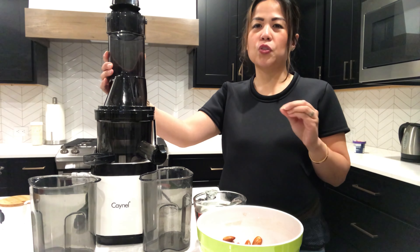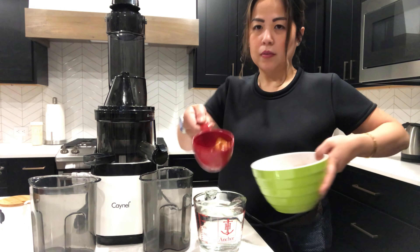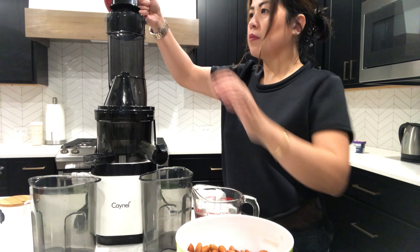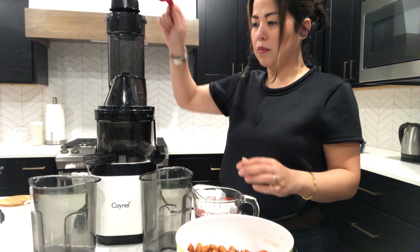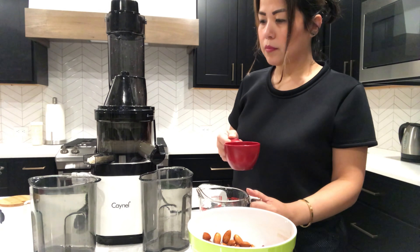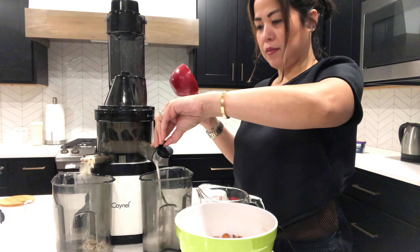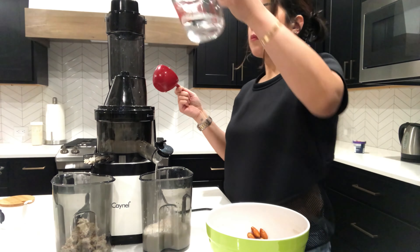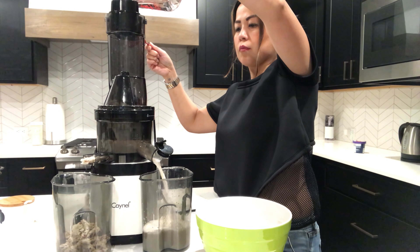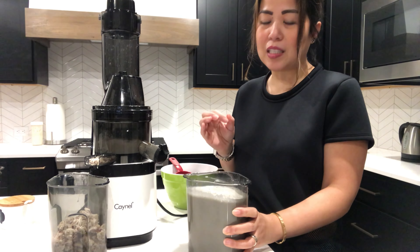Before you begin juicing your almonds, make sure your juicer is turned on — I can't stress it enough, make sure your machine is on before you start putting in your almonds with the water. I first start with the soaked almonds that I've drained and add fresh distilled water — I just use regular Brita water. You just want to keep continuing the whole process over and over until you've reached the consistency you like. At times when it feels like it's getting too thick, just go ahead and pour distilled water straight into the machine to get the consistency you like.